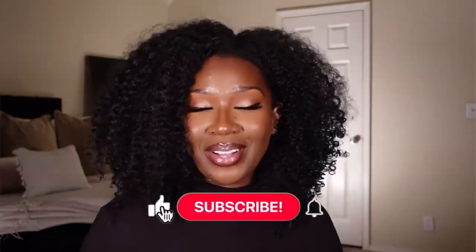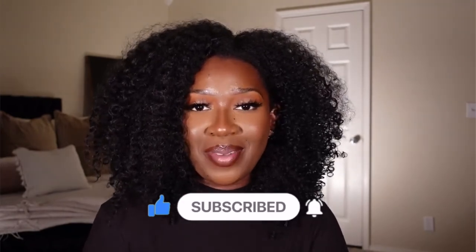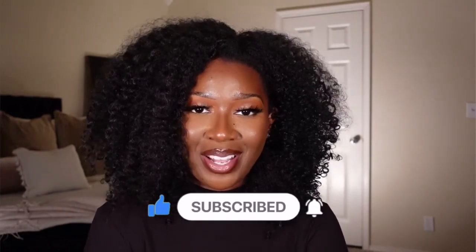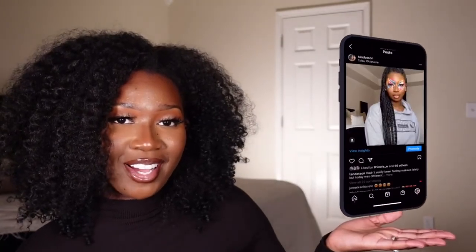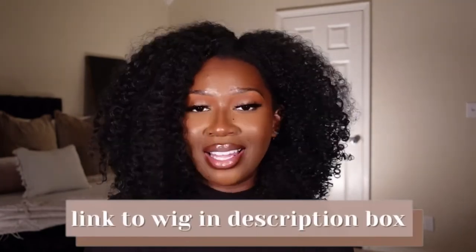If you enjoyed this video, please give me a big thumbs up, subscribe before you leave, and click the bell so you're notified whenever I upload. Follow me on Instagram and TikTok — both at Tan Dodson. A huge shout-out and thank you to EbonyLine.com for sending over this unit — it is much appreciated. I'll have a direct link to her in the description box below. And leave me a comment — have you tried a U-part? How do you feel about U-parts? Let me know!